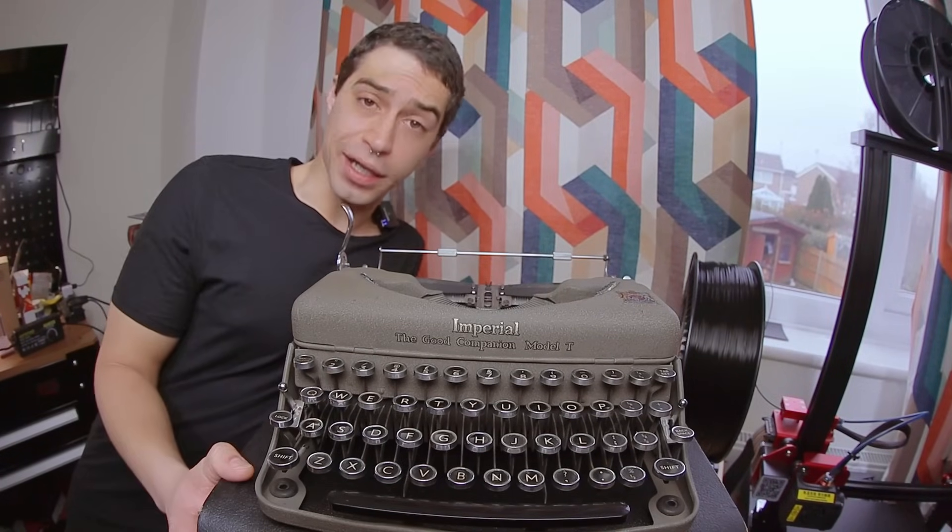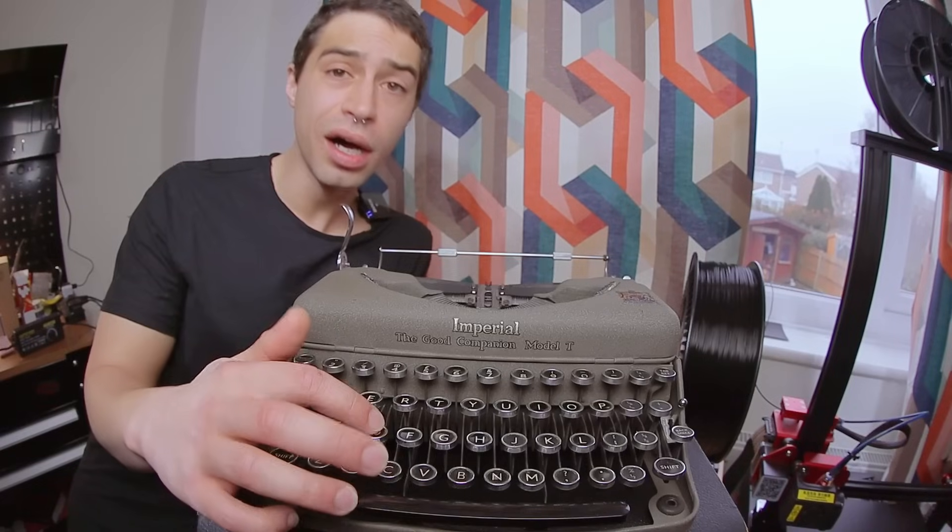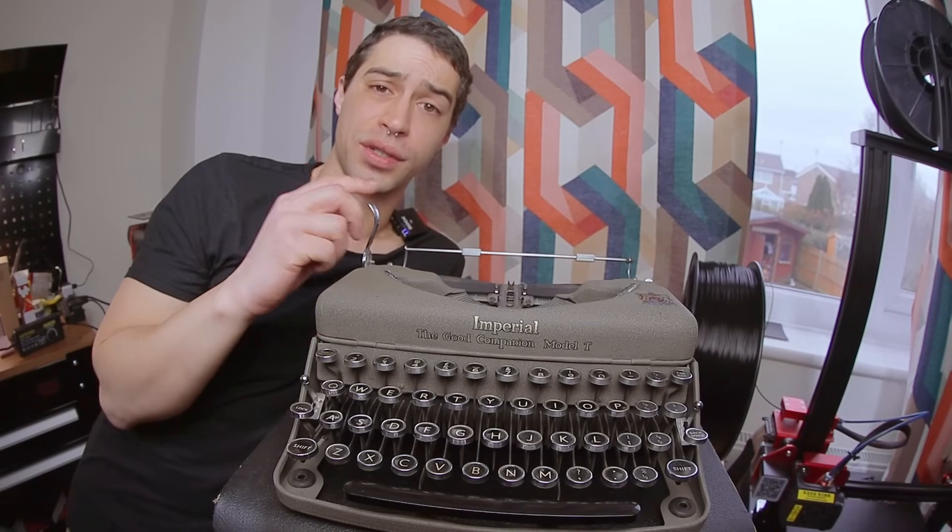So what are the things that I actually need to actuate? First off, the keys, duh. And the one I'm actually concerned about, the carriage return. Let's start with the keys.